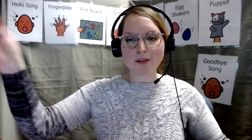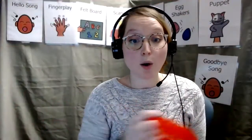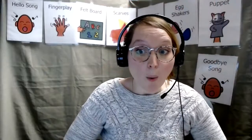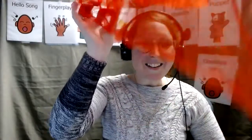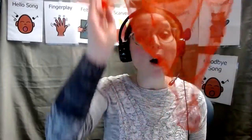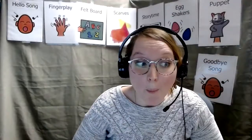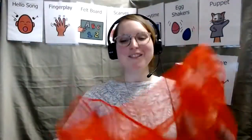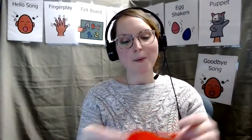Let's sing a song about scarves waving in the wind. Ready? One bright scarf waiting for the wind to blow. Wiggle it high and wiggle it low. Wiggle it fast and wiggle it slow. Where did it go? Where did you hide your scarf? Maybe back here. There it is. Let's do it again. One bright scarf waiting for the wind to blow. Wiggle it high and wiggle it low. Wiggle it fast and wiggle it slow. Where did it go? Where did you hide your scarf? Maybe back here. There's your scarf.